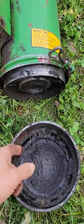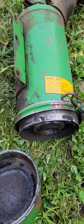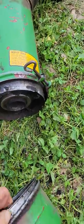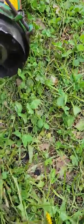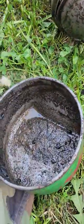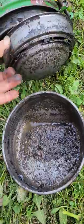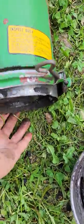I pulled the bottom off and there's an insert in here that pops out. When I took this off, it was caked to the bottom and there was no oil in it — just a little bit of water because I washed the tractor and some got in there. I'm going to show you the element. There was no oil in it, and I'll explain why.